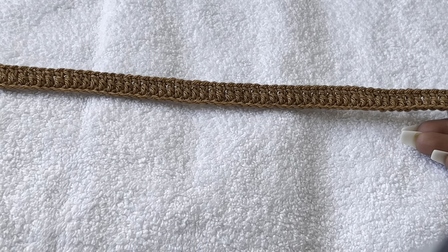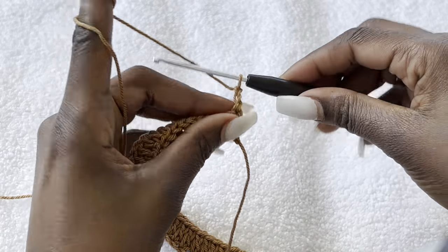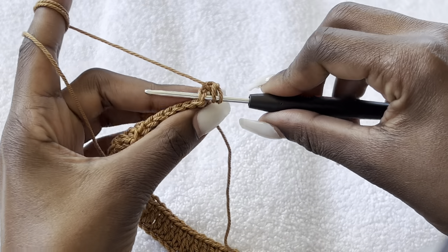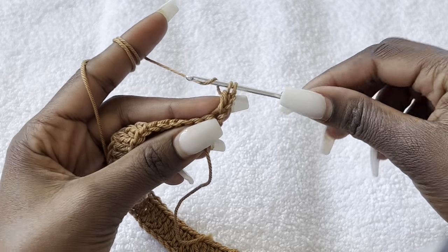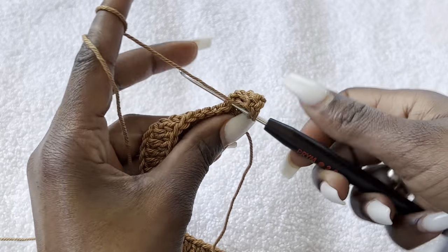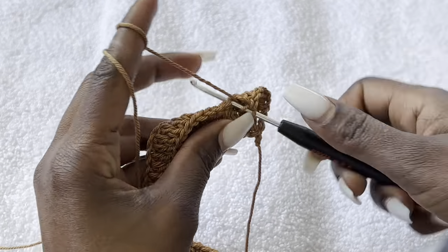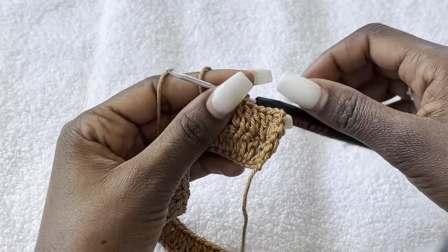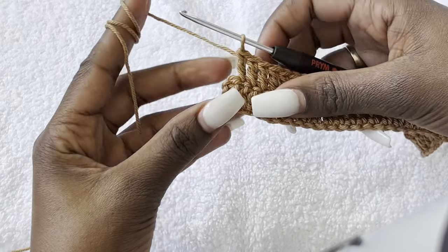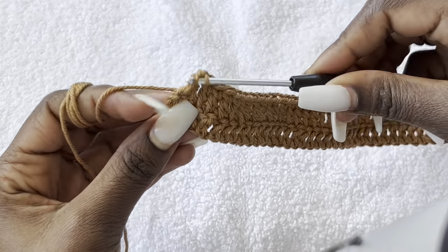For row two, chain two and turn your work — this does not count as a stitch. Go into the first stitch and make a double crochet, then go into the next stitch and work a double crochet. You're going to work one double crochet in every stitch until you get to the end of the row. Your last stitch goes on top of the very last double crochet position.